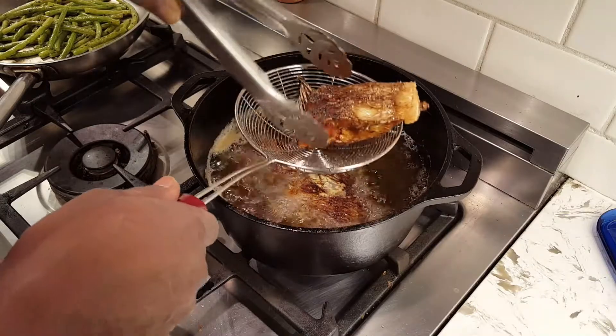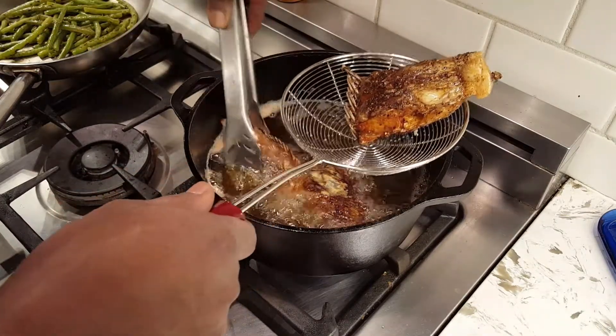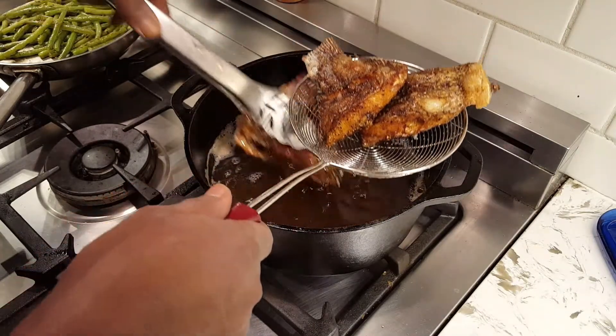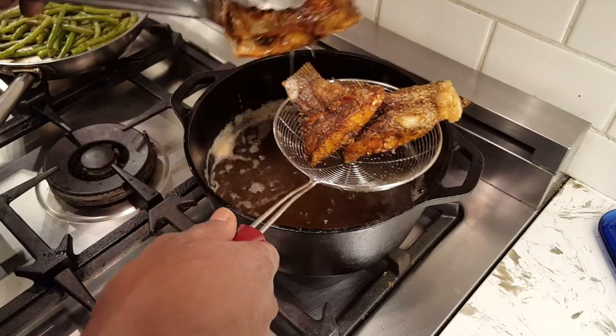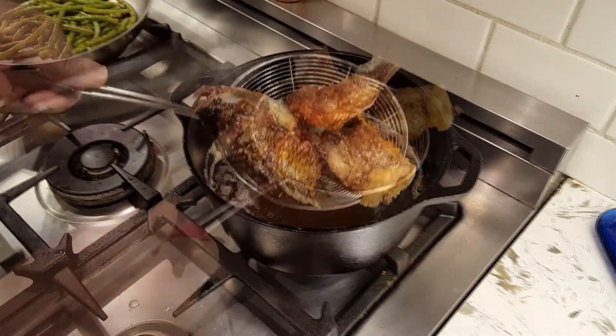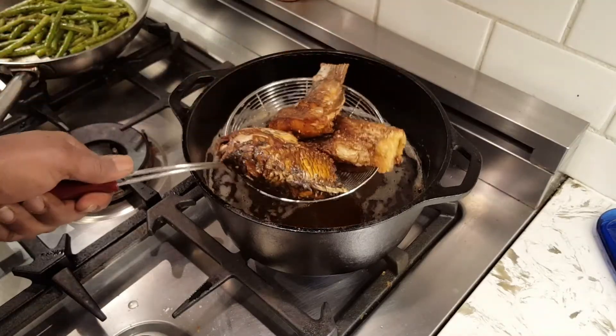This baby looks done. Take them out on a wire rack. The reason you want a wire rack is you don't want the oil to saturate — you want it to drain out. Don't put it on a plate; it's going to get soggy at the bottom. So just wire rack, drain them out, and serve your fish.